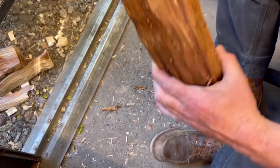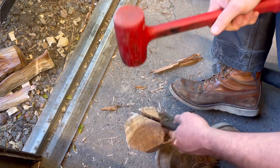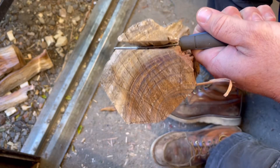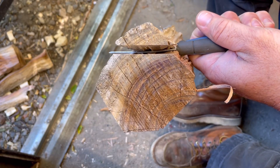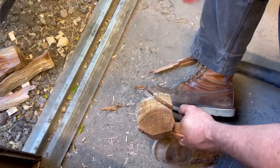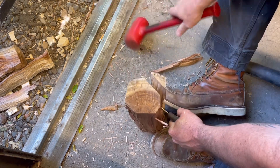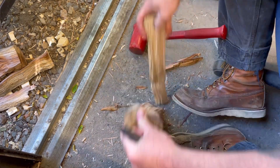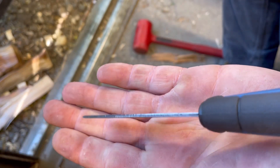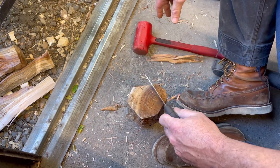You can already tell the flexibility on this handle — these aren't full tang. It's already bending, bending a lot too, and we just started this test. Let's see if it came back to true. It did — good job, Mora.